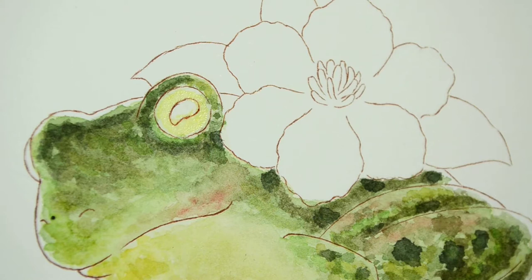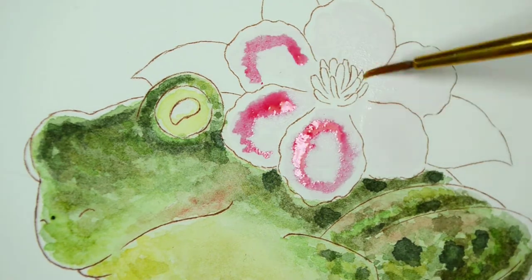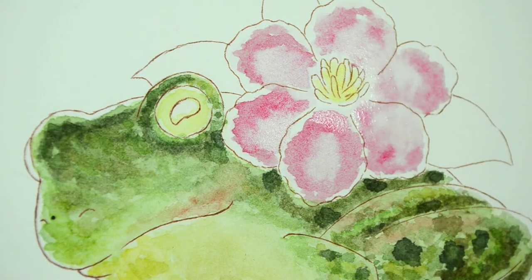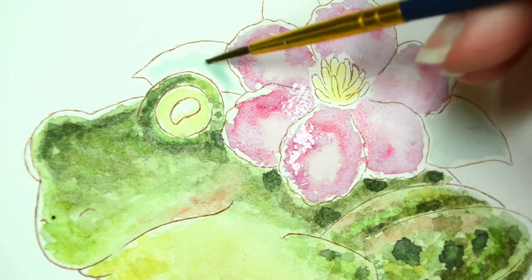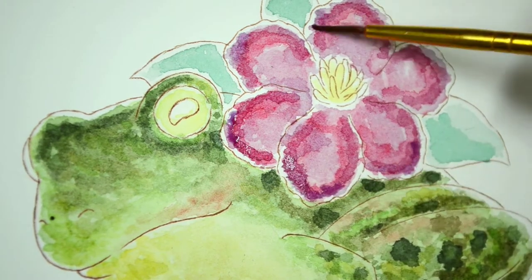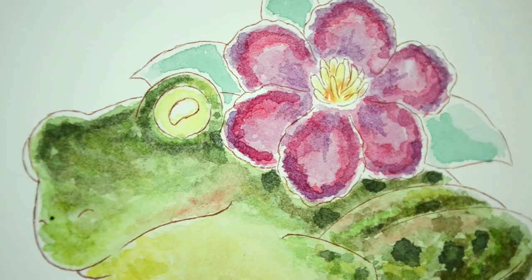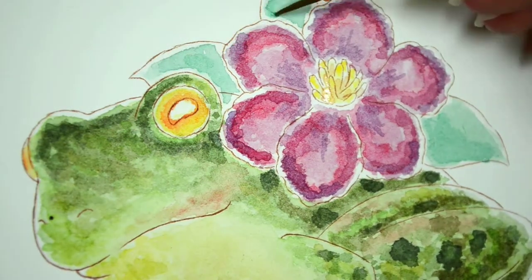That flower is a clematis, which is part of the buttercup family — I think there are about 300 in the genus. The ones I was inspired by are these very pinky-purple ones; they're very bright and have these dark green leaves. I thought that would be a great contrast to the green of the frog. I don't know if you'd find clematis and common frogs in the same place — sorry if that's wrong — but I've seen other artists do frogs with flowers and strawberries and I think they look really adorable.